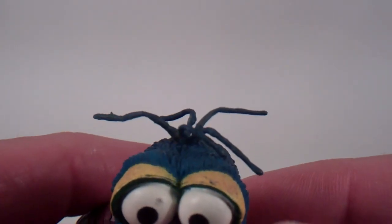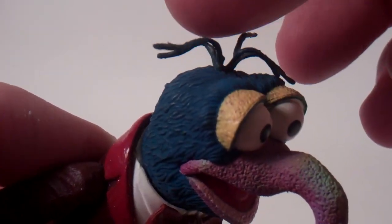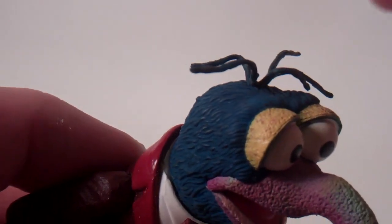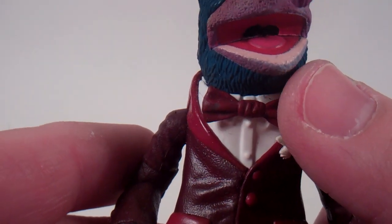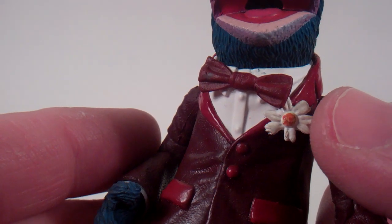They did a great job on it. There it is — I've got a little scuff on the eyeball of mine. But he does have these little feathers on the top, which are a little rubbery plastic. You don't have to worry about them breaking, which is nice. He does have this little burgundy bow tie, the white undershirt, and he's got this nice flower here that's nice and detailed.